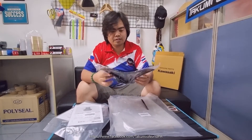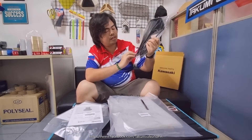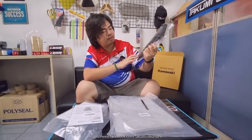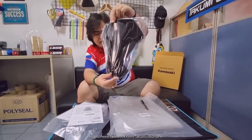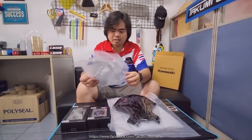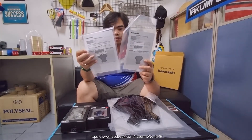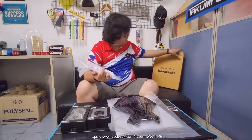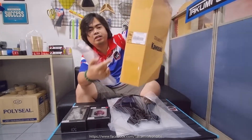So this is the large meter cover — this comes in dark lens for the dark screen. This one has the installation guide; we have the English version and Japanese version. This set is actually made in Thailand, it's written here with the part number on it.